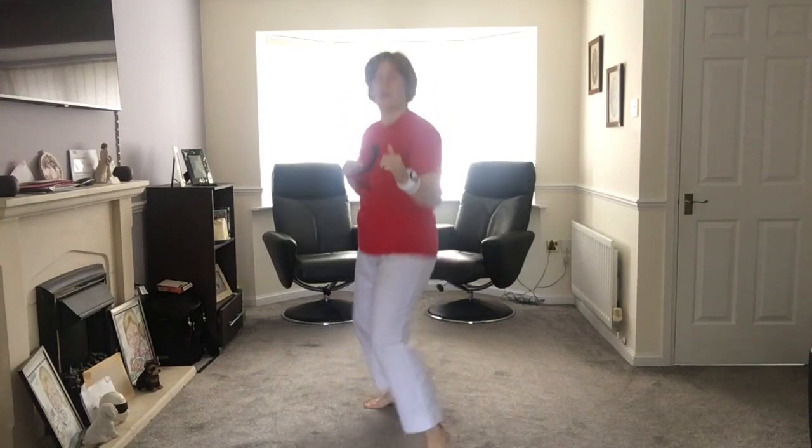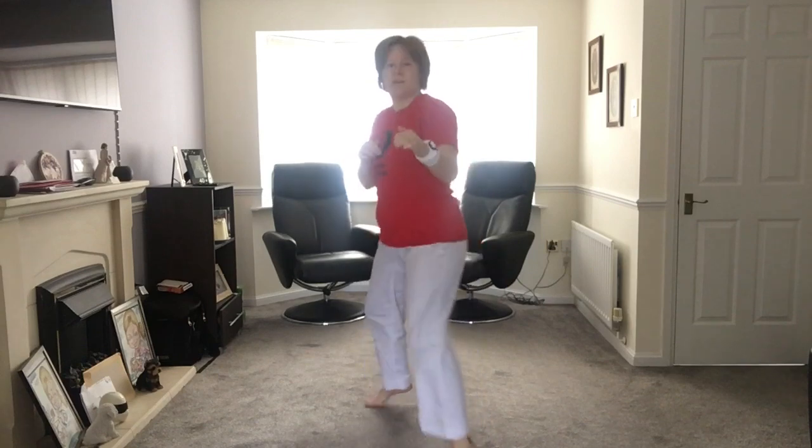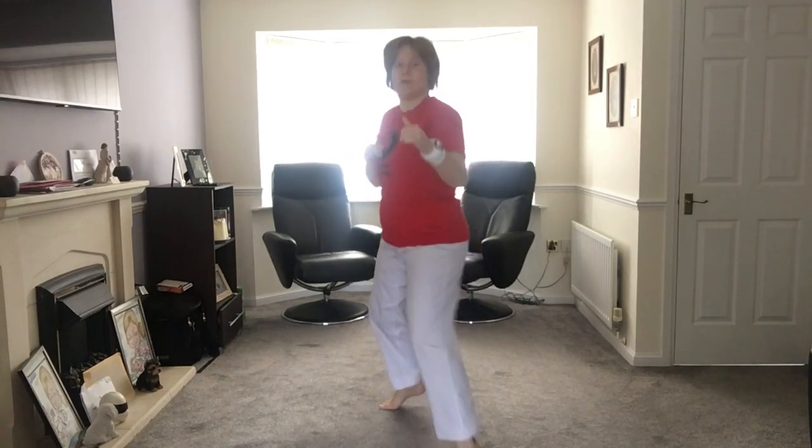Turn around, face the other way. If you need to slow it down again — forwards, backwards, forwards, backwards — you can do that if you're not straight into it. Good. Change your feet again for me.